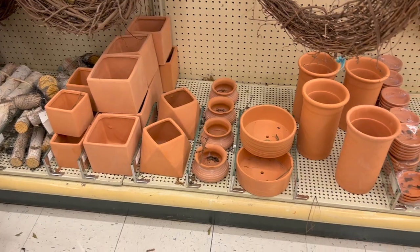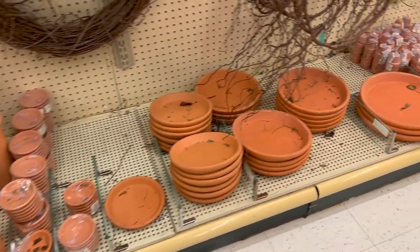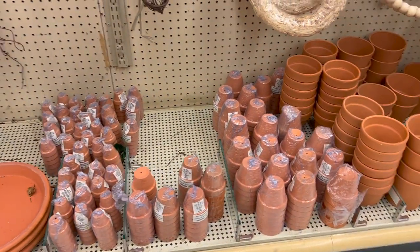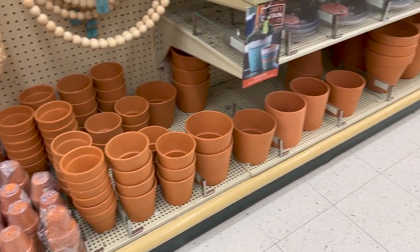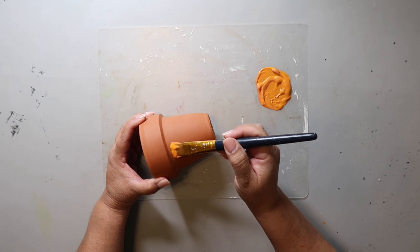You can sometimes find similar pots at Dollar Tree and Lowe's — stores like that — and they come in various sizes. Hobby Lobby also carries a wide variety of shapes and sizes, though they're more than 77 cents. But at least you have some options if you're wanting to recreate one of today's DIYs.